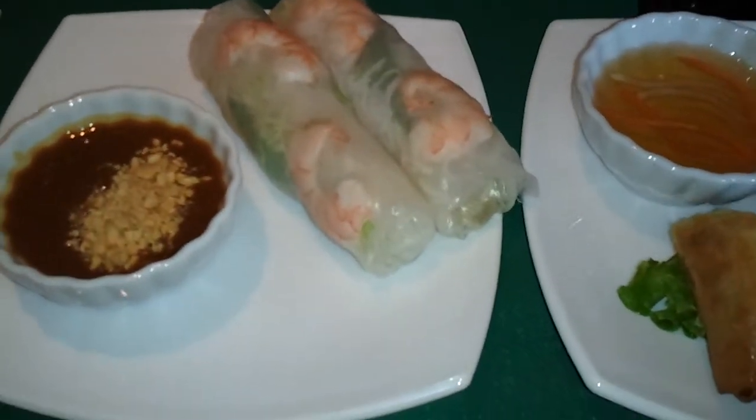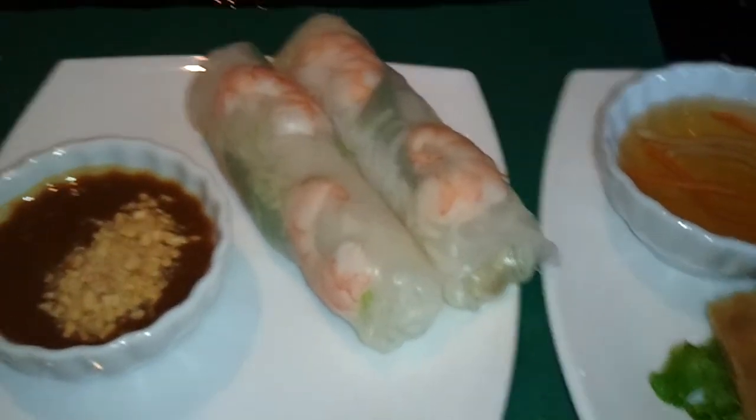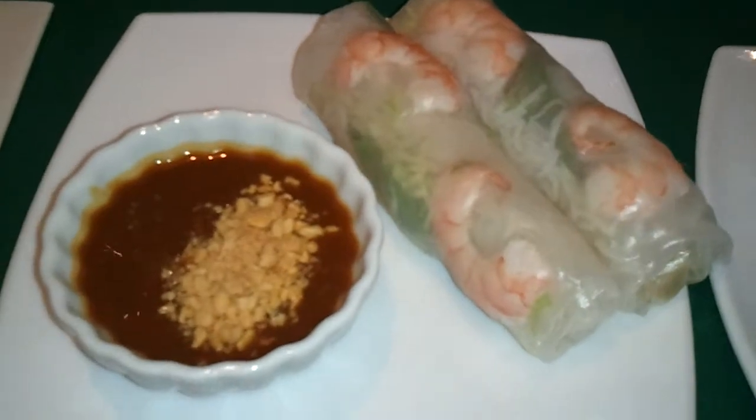You may be wondering what the difference is between a summer roll and a spring roll. Well, we're going to explore those differences right now.